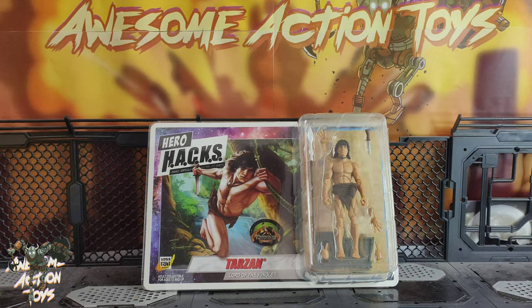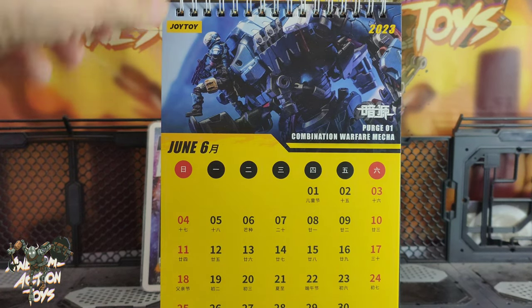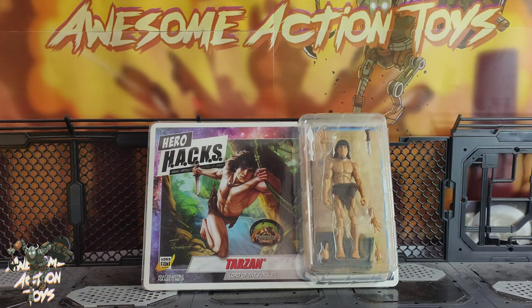Welcome back awesome Action Toy fans and subscribers. It is Boss Fight Studio time, Hero Hacks. It is Thursday the 22nd of June 2023 and we're looking at this Hero Hacks Tarzan Lord of the Jungle figure which came out I believe earlier this year or late last year.